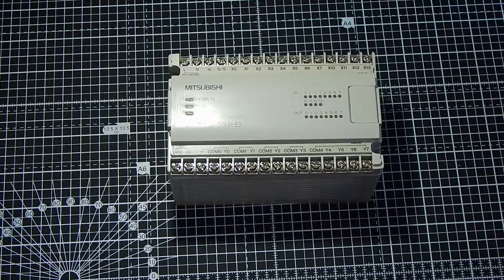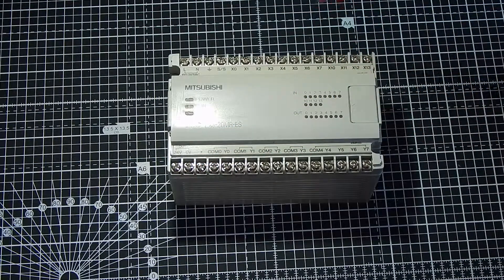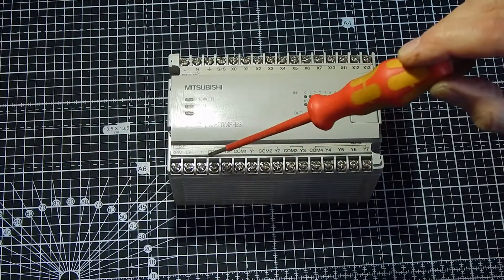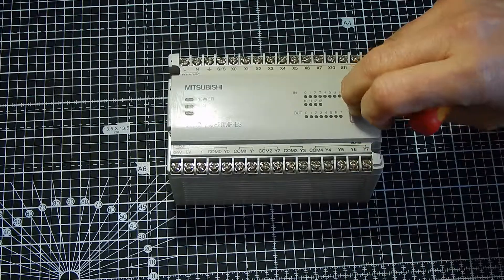Across the bottom, there's a 24-volt auxiliary output. That would be suitable for sensors and switches to the inputs, that kind of thing — not suitable to power relays and contactors, so you'd have another supply for that. And there are 12 relay outputs, just dry contacts. That will switch mains and will switch up to 5 amps, so it's a reasonably powerful unit and can do quite a bit.